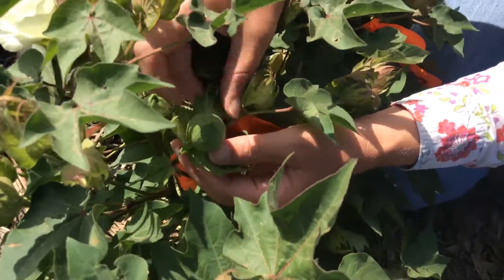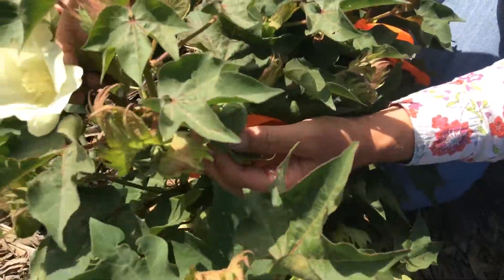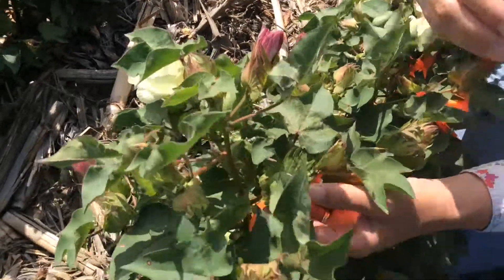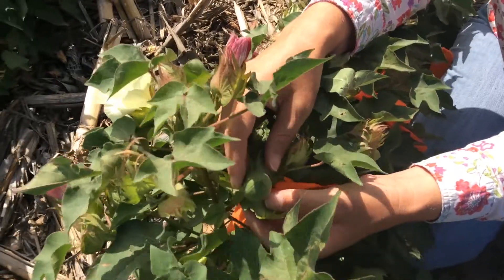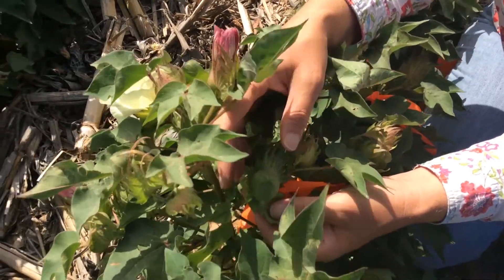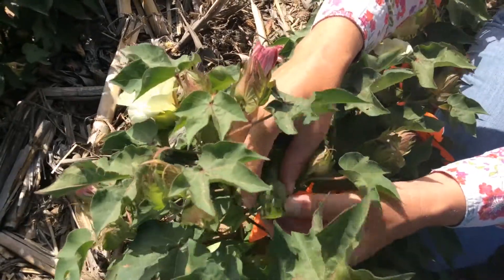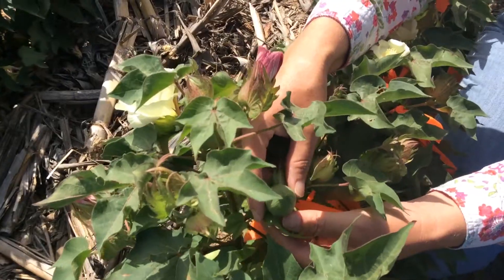The fiber development actually occurs the day of flowering. The first day and over the next 20 days, the fiber actually starts to elongate, and that is when we start to see that boll expand. Then within the next 15 to 20 days following fiber elongation, we start to actually put on layers on that fiber, and that fiber thickening is the micronaire development.